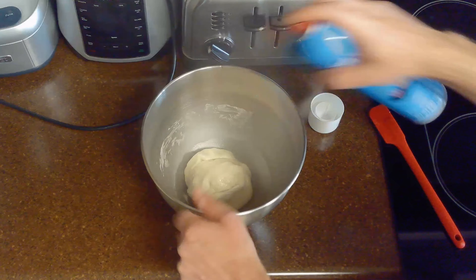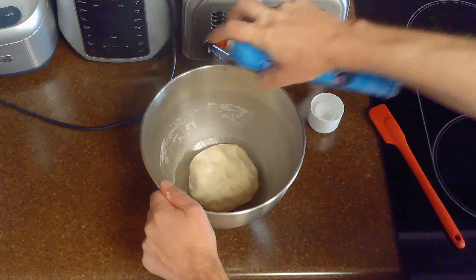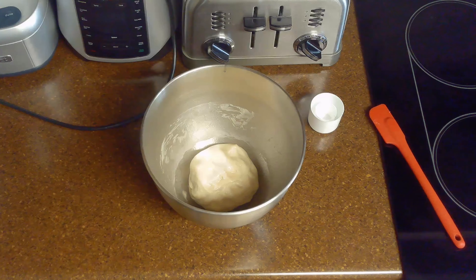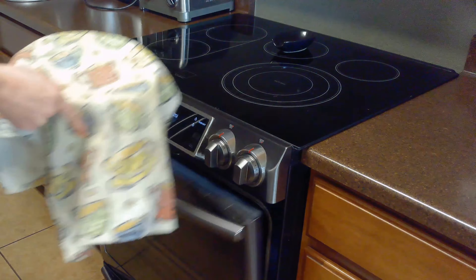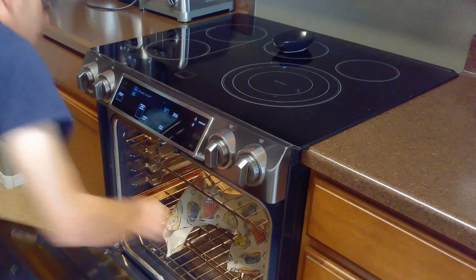Our dough looks fine, so we'll spray it with cooking spray and cover it with a towel and allow it to proof for about an hour or until doubled in volume. I'll use my oven's bread proof setting, but any warm place in your kitchen should work.